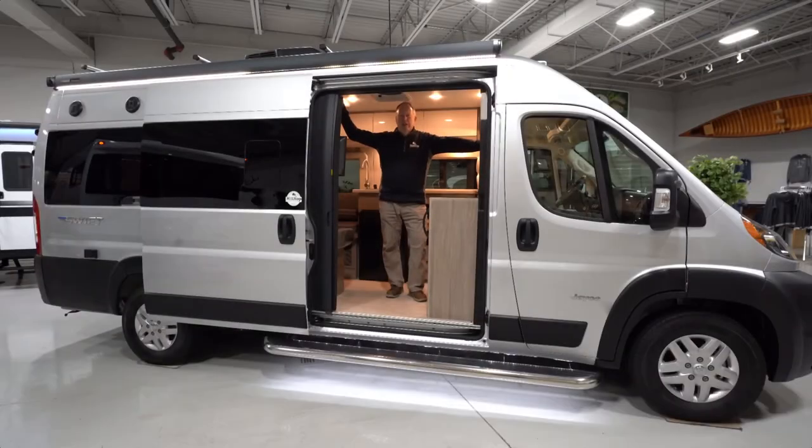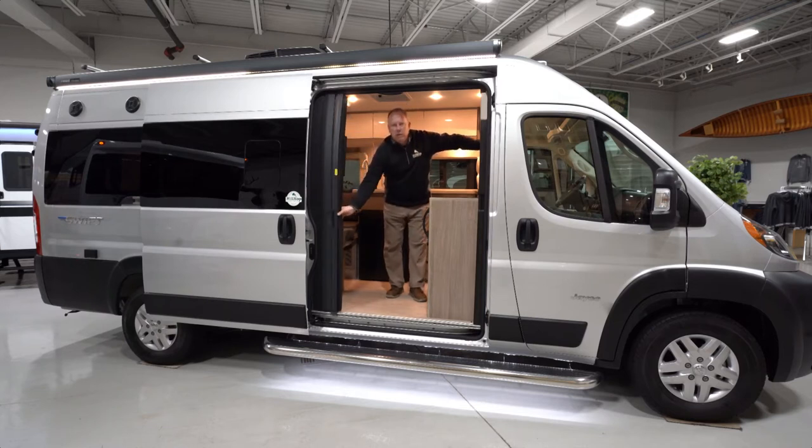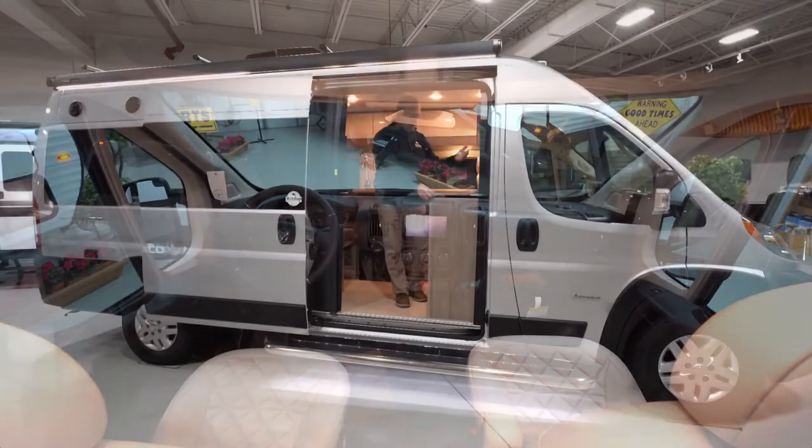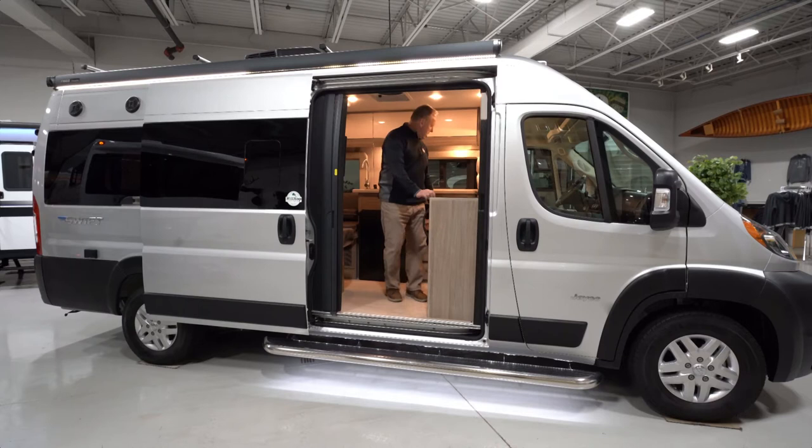Now we're on the inside of the Jayco Swift 20T. Love the sliding screen here to close and keep the bugs out. Here we have a table on the inside with seats that are fully rotating — you can sit facing the back, put the table out in front of you, and eat there.